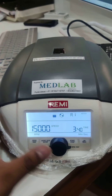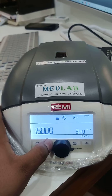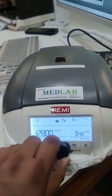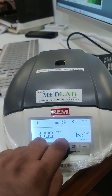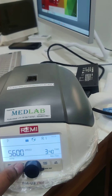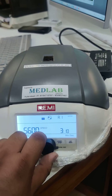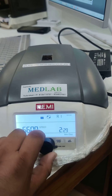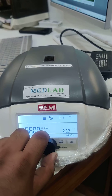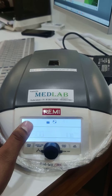To reduce the RPM and time, click on Program, then click on Short Spin, then click again and 15 will pop up. Reduce the RPM to 5000 RPM, then set the timer to 1 minute. You can set the time to 1 minute 30 seconds, then click on Program again, and this P1 will get saved.